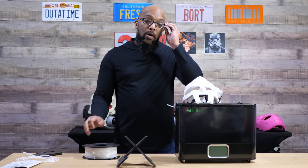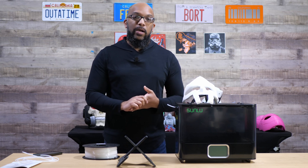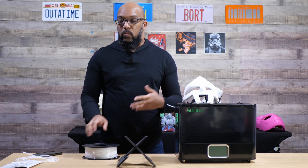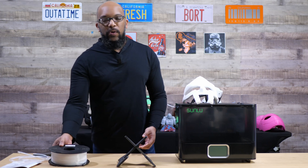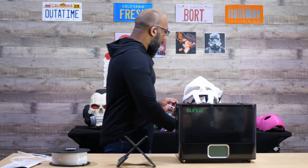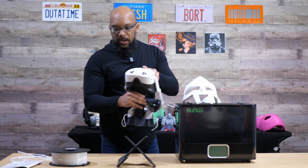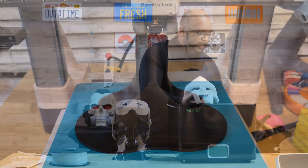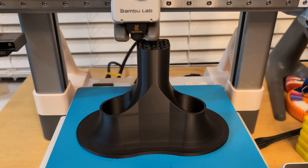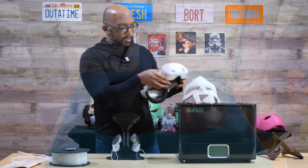I also tried some PETG filament because it's more hygroscopic than PLA, so it's a good idea to make sure it's nice and dry when you print with it to avoid things like stringing and general print nastiness. I printed this cool stand for my Oculus Quest 3S using Enslogic PETG Pro.